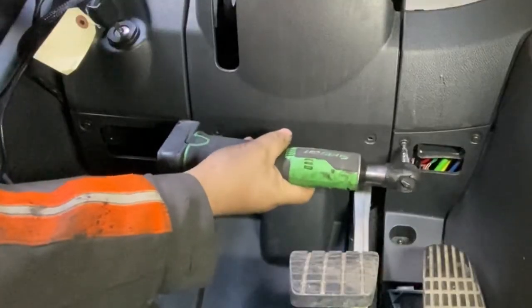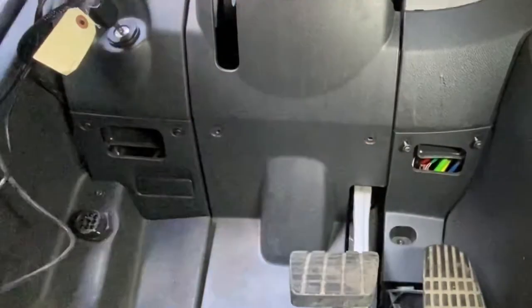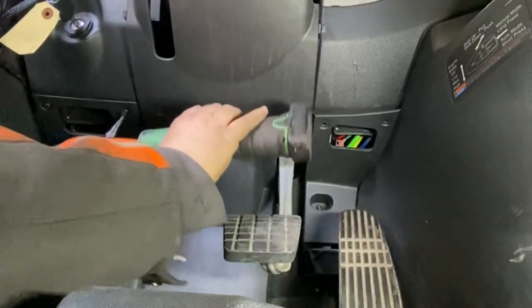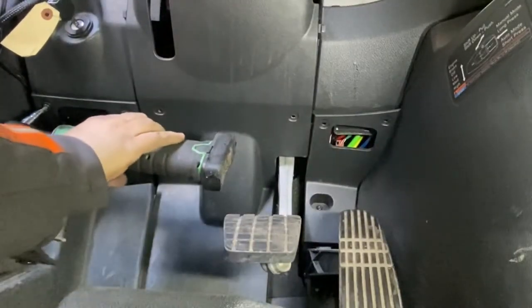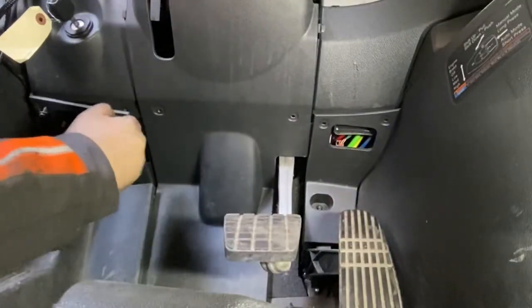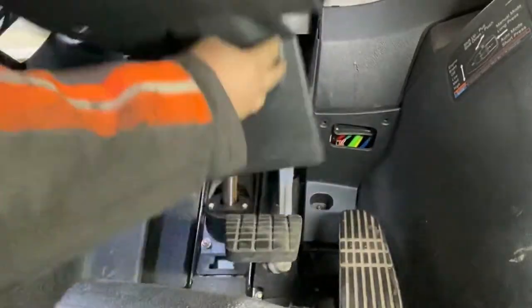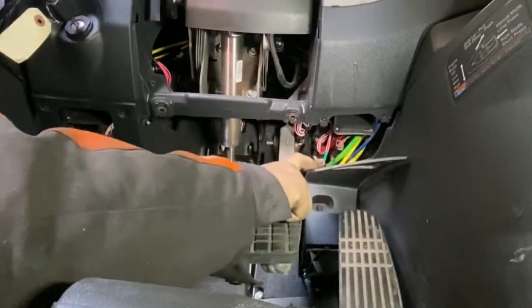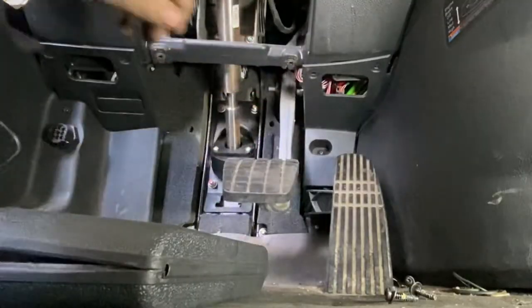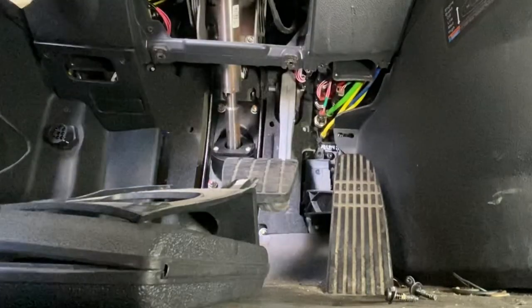First, underneath the steering wheel they have these panels with Torx screws — I think they're T25s. Get all these panels off really quick. There's a little panel here, pull this out, and this one too. There's a little screw on the side, T25 right there. You can see where all those airlines are in the right-hand corner.